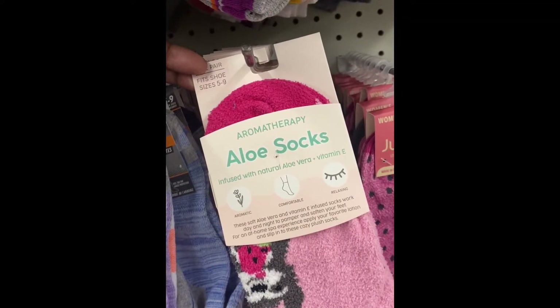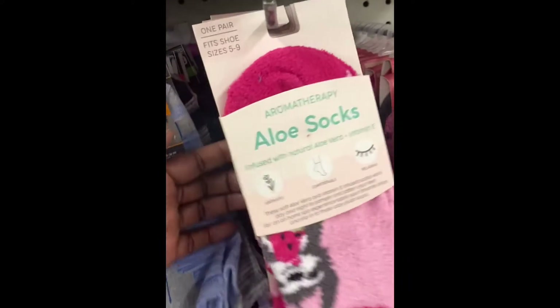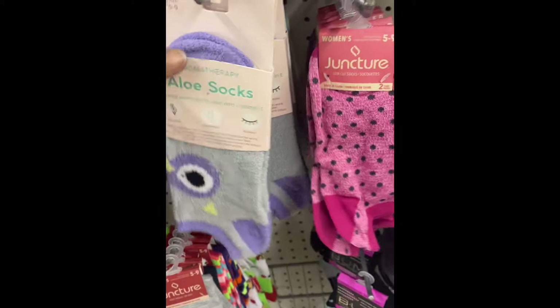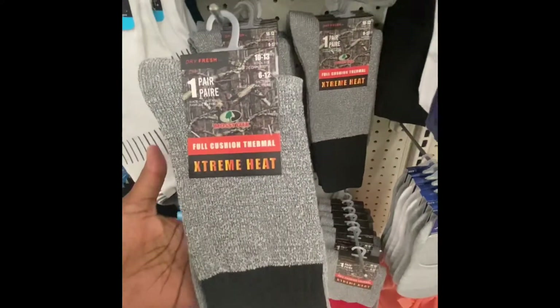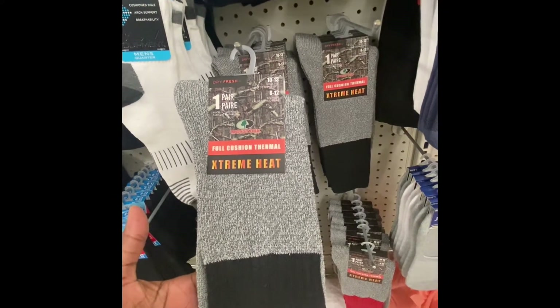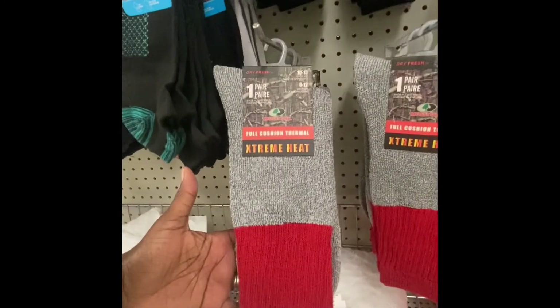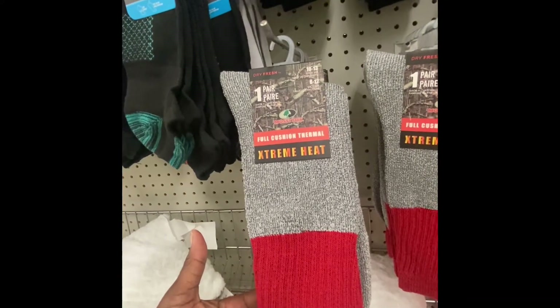Aloe vera socks are aromatherapy-infused with natural aloe vera and vitamin E, sizes five to nine. These feel really soft — we're definitely gonna have to try these. They also have fully cushioned thermal socks, size 10 to 13. Got them in black and in red.